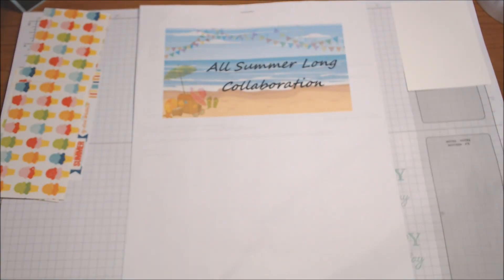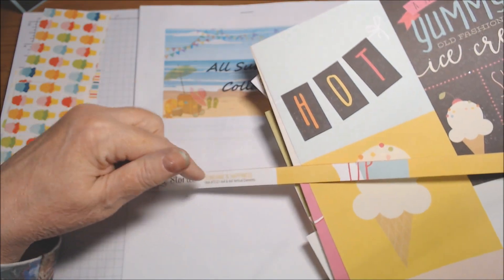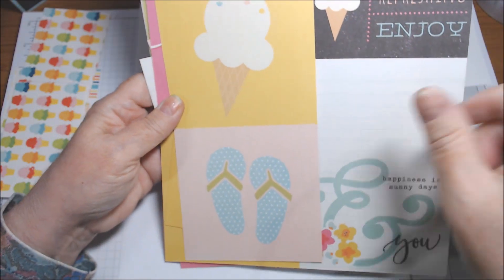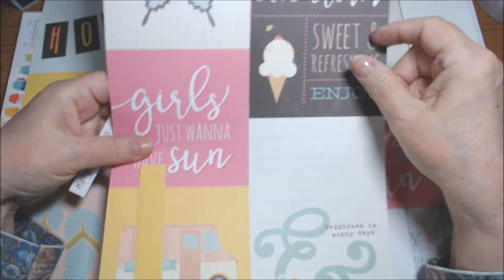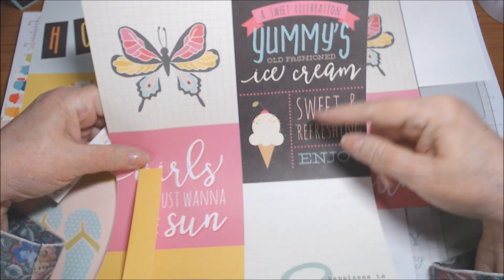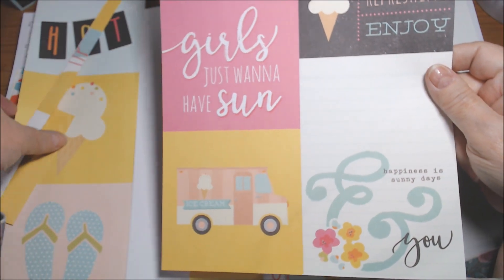Then I have like six of these Simple Stories Sunshine and Happiness four by six and four by four vertical elements, which have an ice cream cone — a sweet celebration, yummies, old fashioned ice cream, sweet and refreshing, joy with an ice cream cone, and also the ice cream truck. So I used some of each of those.